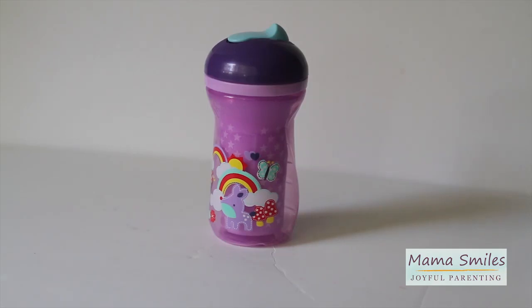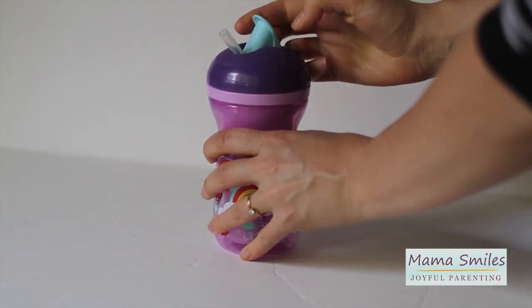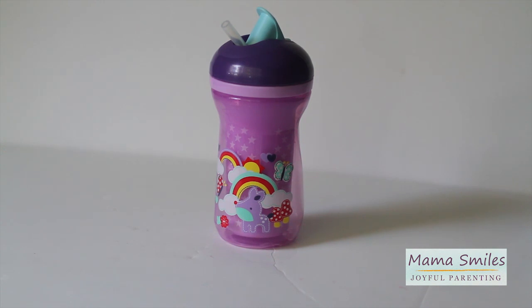Hi, I'm Marianna at Mama Smiles. I was sent this Tommy Tippy Explore Straw Cup to review. My kids like it — they think it's awesome, actually. It's insulated, which means their drinks stay cool. It has a straw, which makes them feel like a big kid. And the cute design certainly earns extra bonus points from my girls.